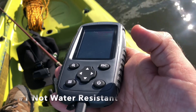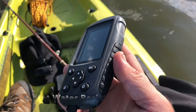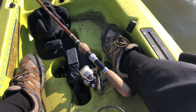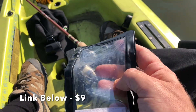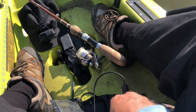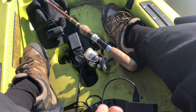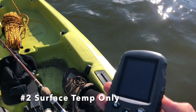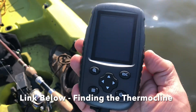Now let's talk about the negatives. One negative is that if you get even one drop of water on the screen, it affects the functionality — this thing is not good around water, which is interesting since you use it on a boat. However, there is a case you can get for around $10 to $12. I always have it in this case; the only reason it's out right now is to show you the unit. When it's in the case, it works perfectly with no issues.